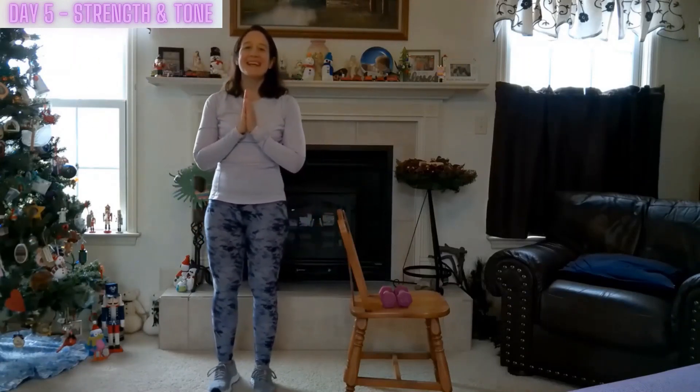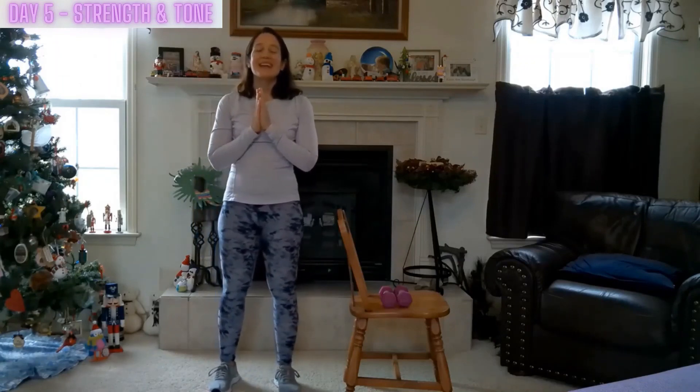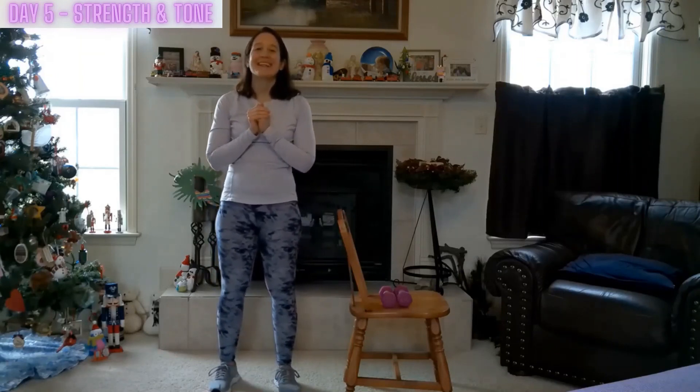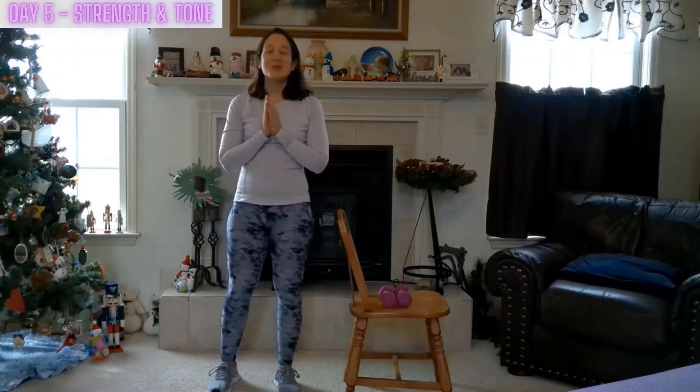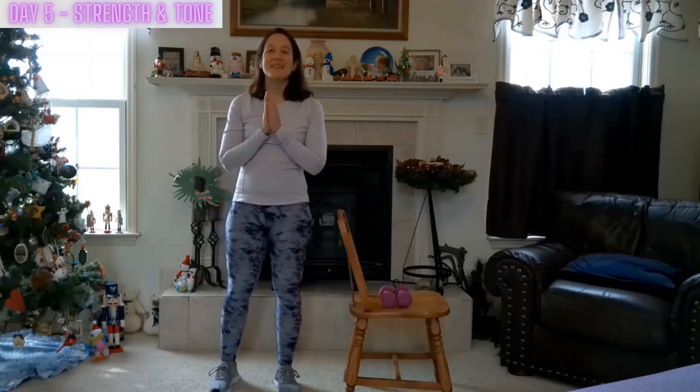Thank you for joining me today for day five — strength and tone. Remember to like, comment, and if you're new here, subscribe. Enjoy this Joyful Reset. Until next time, blessings.